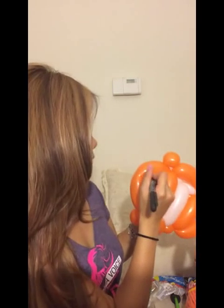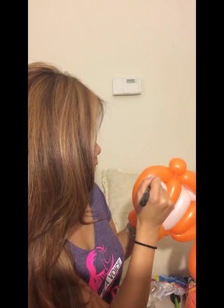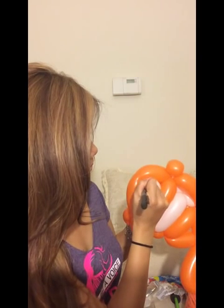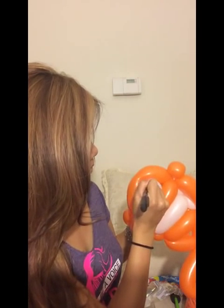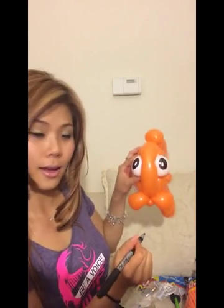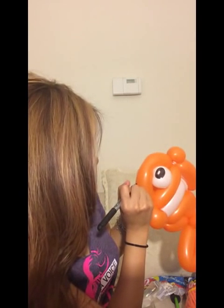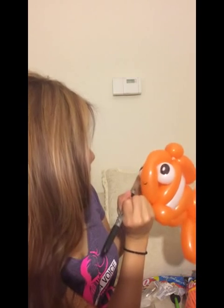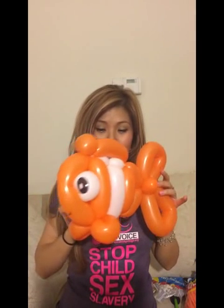See? And then same thing on this side. And then you just draw a little smiley face like that. So there you go, and that's how you make a clownfish.